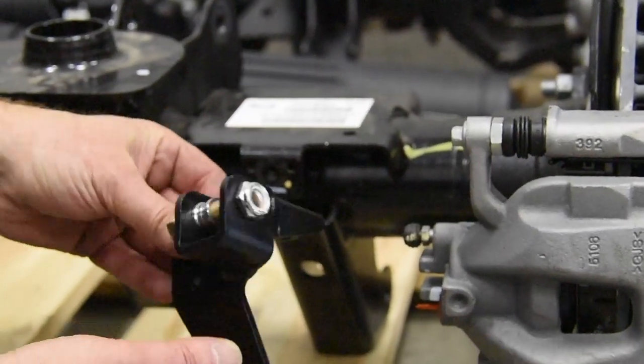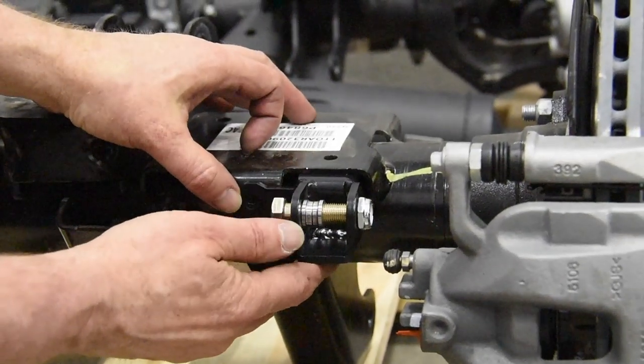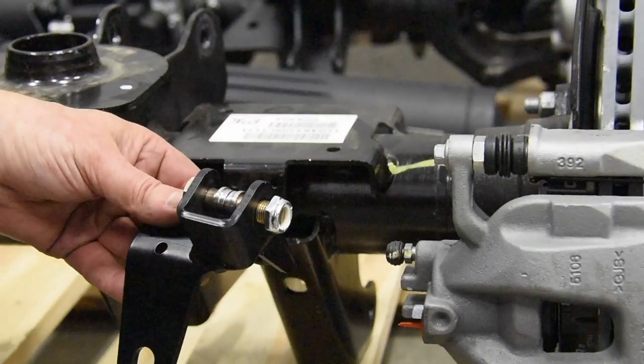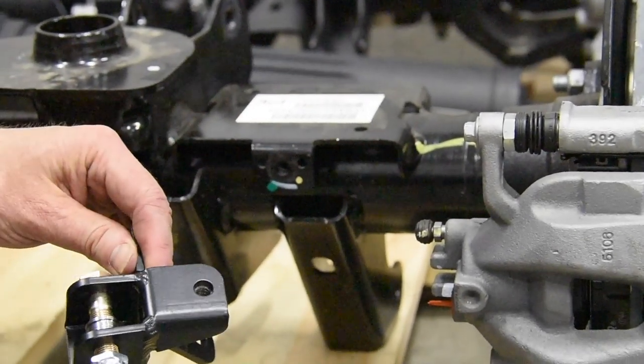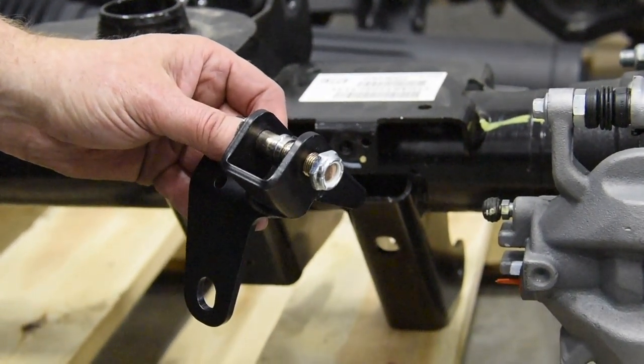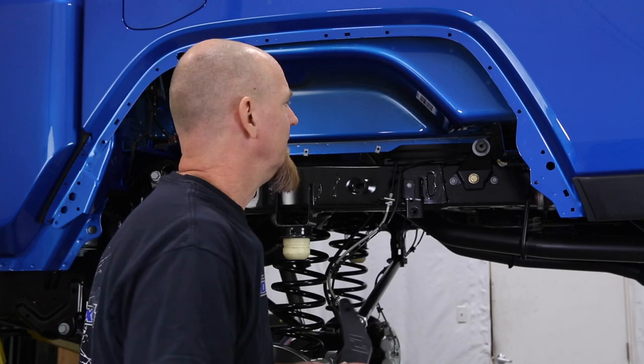The anti-rock lower brackets go right up against the factory housing and bolt right into place. However, for our Ultimate Dana 60 we either have to modify with some drilling, or we can just weld it into place — and that's the answer we went with. That lower anti-rock bracket is designed to bolt right up to the factory axle, but unfortunately it doesn't quite bolt up to the UD60s. We found it easiest to set it in place and weld it.